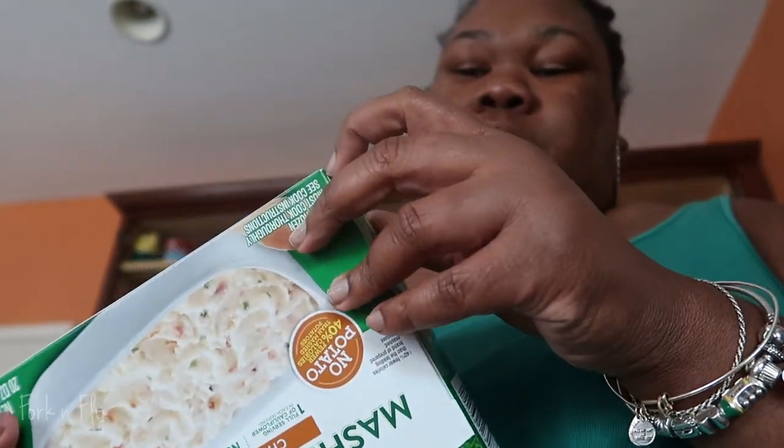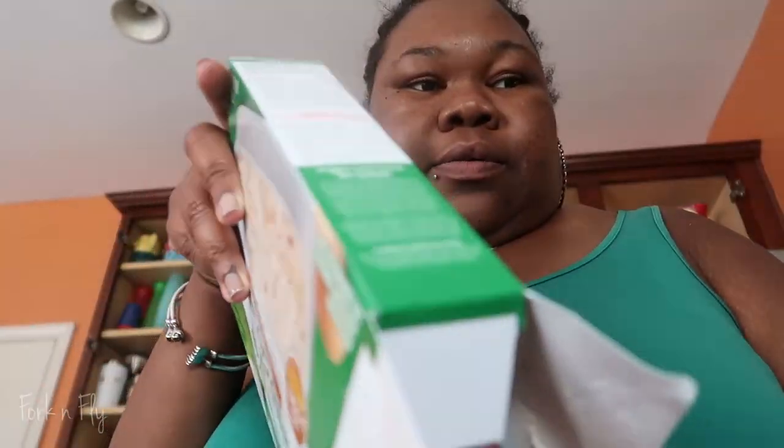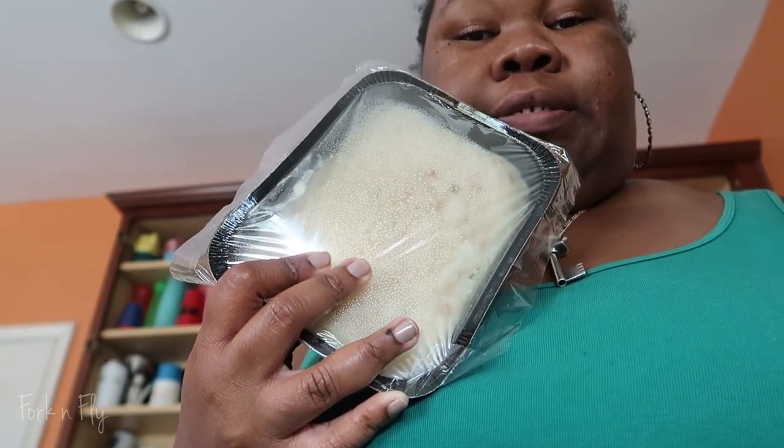Read the ingredients on your mashed cauliflower. Pop this in the microwave — cut two slits and put it in for seven minutes. While that's going, we're going to cut up our seafood.